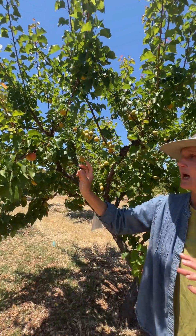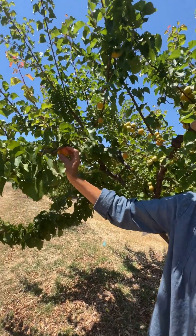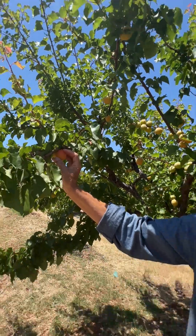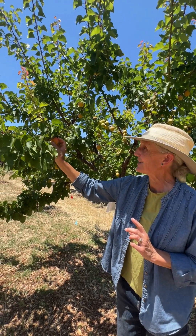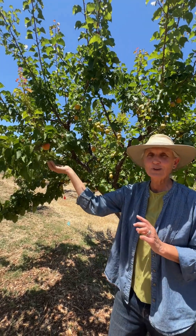But you don't know if it's ready to pick until you actually feel it — a gentle touch. When it's ready and the tree is ready to give up that gift of fruit, gently twist it. This one's not ready yet, it's not coming off. But if you gently twist it and it falls off in your hand, then it's ready and it'll be sweet and full of the sugars from the sun.